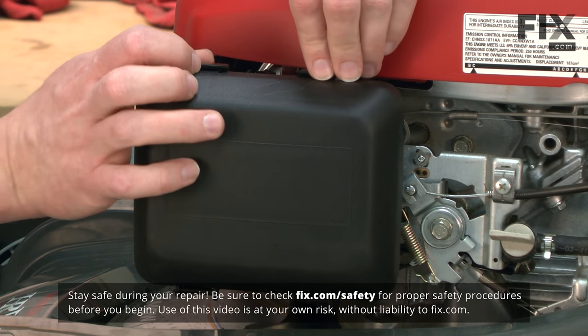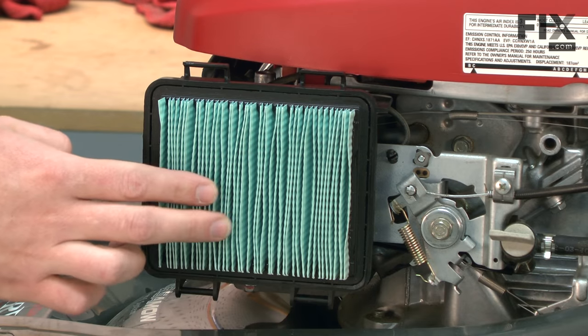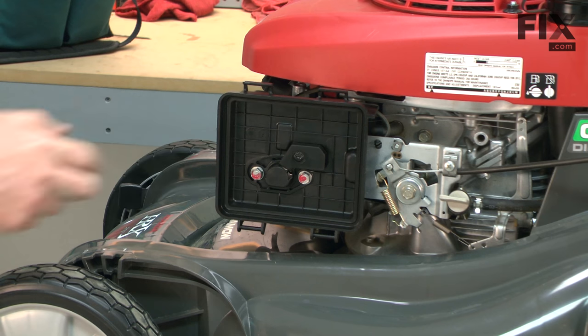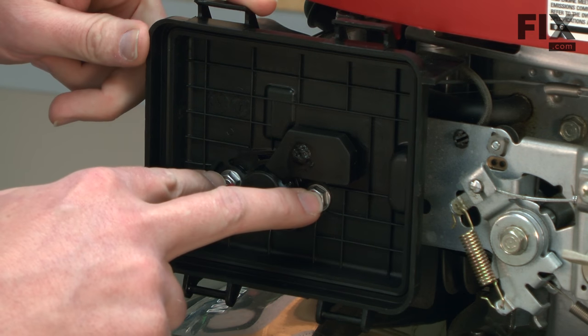We'll get started by removing the air cleaner cover. This gives us access to the air filter. The air filter simply pulls away from the air filter base. Now we'll remove the air filter base, which is secured with two bolts.